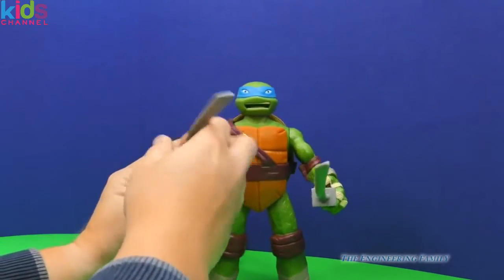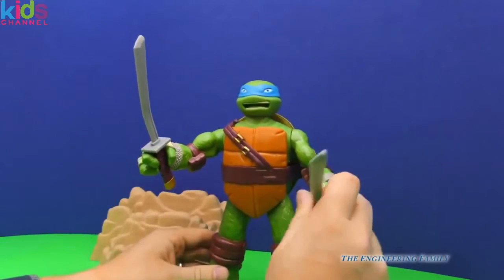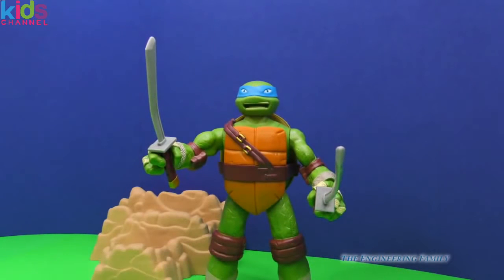Leonardo, you need to hold onto your sword a little bit better than that, buddy. Let's put that back in there. There he goes, ready for battle. Now hey, what is your favorite Teenage Mutant Ninja Turtle? Do you like Leonardo, Raphael, Donatello? Which one's your favorite? I've always kind of liked Donatello and Leonardo as my favorites.